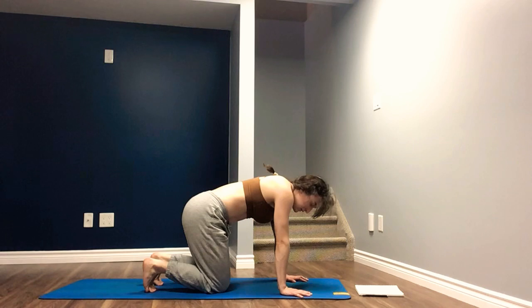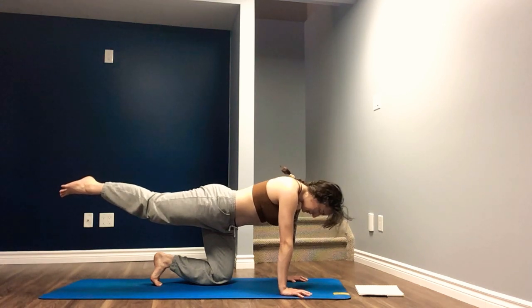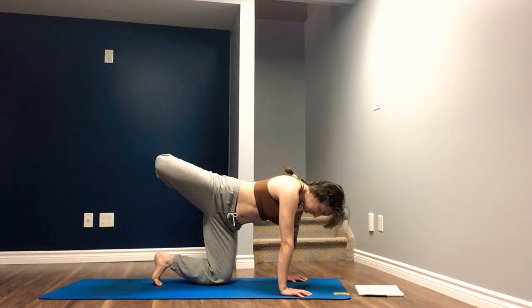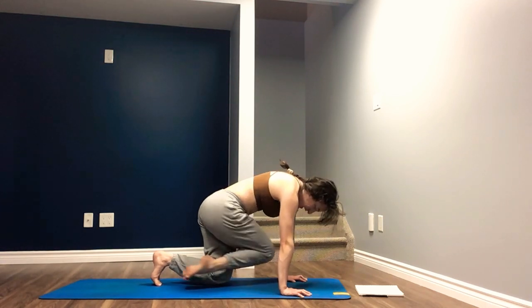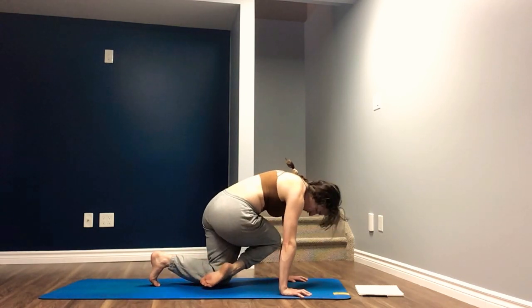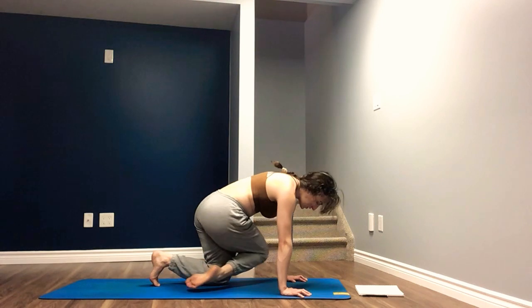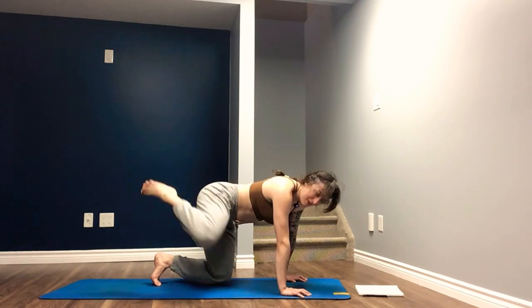Back to a neutral table. Tucking the toes under if that feels comfortable. Inhale, lift the right leg straight back behind you — kind of like a three-legged dog. Now we open the hip and bend the knee. Squeezing heel towards the bum, reaching the knee towards the ceiling. Inhale, exhale, bring the right knee forward and across, trying to tap the left elbow. Inhale to open, exhale knee to elbow. Really challenging the range of the knee, trying to drive that knee as far over to the left as you can.